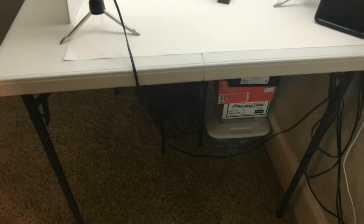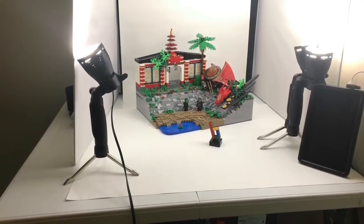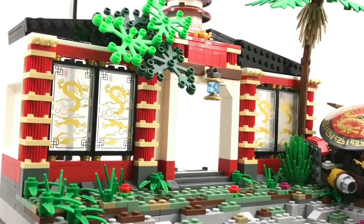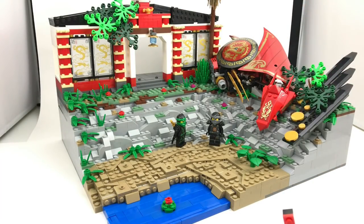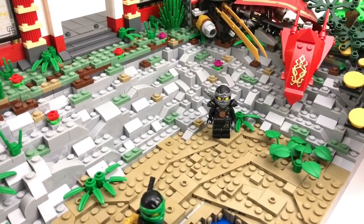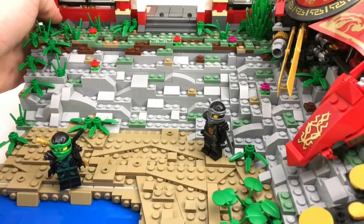This MOC is so big that it's actually impractical to record inside of this studio, but I'll figure something out. This MOC is absolutely massive — it's not built on a specific base plate, which allowed me to create some extra terrain that you really can't do when confined to a certain square.